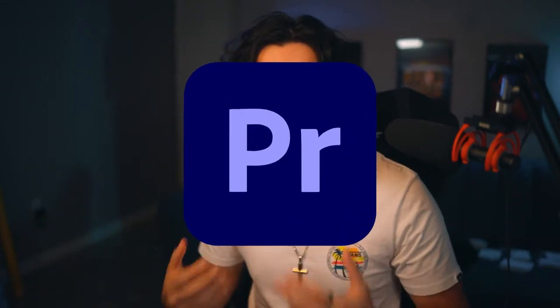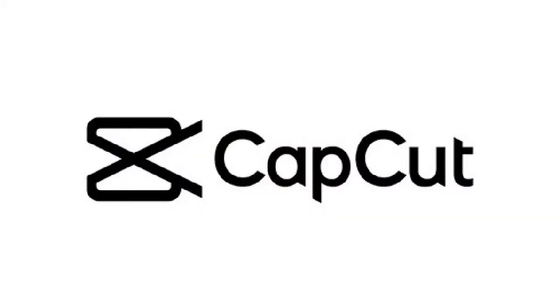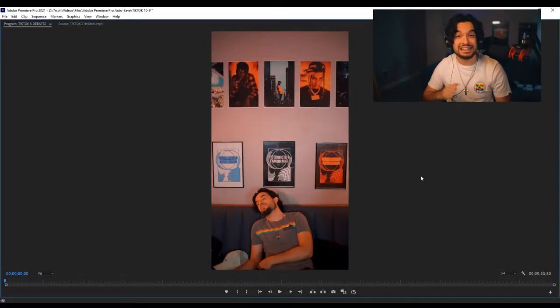You got your clips — now all you need to do is take them into an app and edit them. I personally use Premiere Pro to make my TikToks. If you don't have Premiere Pro and you just have your phone or don't have a computer, I highly recommend using an app called CapCut — that's one of the better apps for editing on your phone. You can also use Premiere Pro or Premiere Rush on your phone. The links for those will be in the description. I'm going to show you a quick TikTok I made a couple months ago.